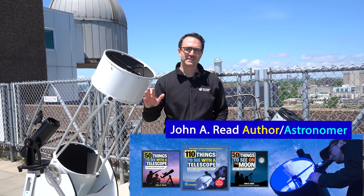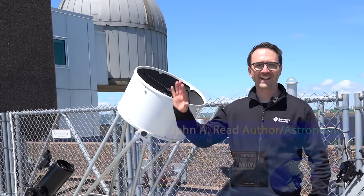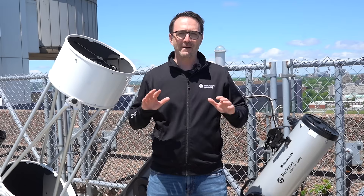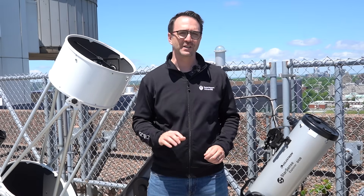Hey everyone, I'm astronomer John Reed, host of Learn to Stargaze and author of the Things to See with the Telescope series. We're here at St. Mary's University at the Burke Gaffney Observatory, and in this video, we're going to teach you everything you need to know about how to use a Dobsonian-style telescope, the easiest type of telescope to use if you're a beginner.